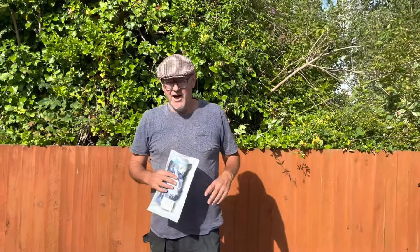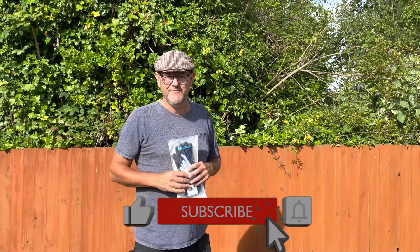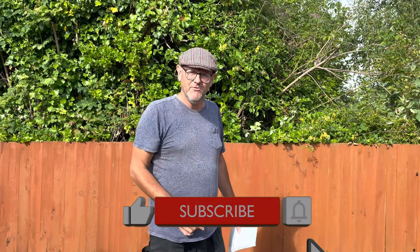Hello there YouTube Land and welcome back to the Small Workshop Adventures. We're actually on a job — we're here in Christchurch in Highcliffe doing a build of a shed.